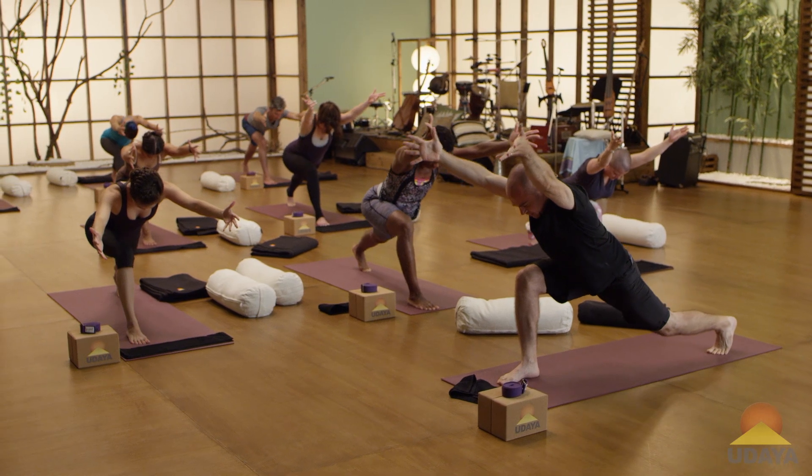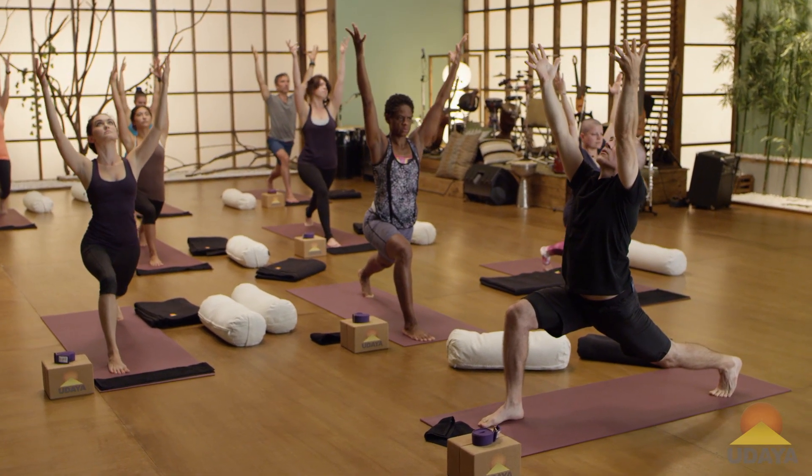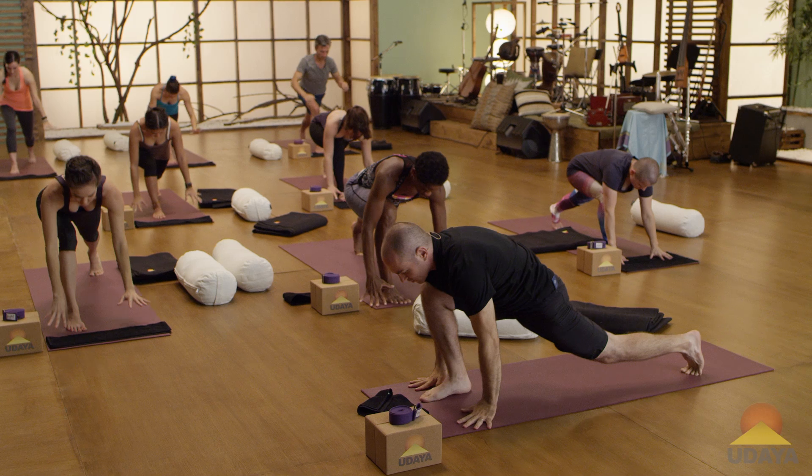Bend your back knee a little bit. Inhale, come up for crescent. Good, one more inhale. Look up, palms might touch. And exhale, hands to the mat. Step back to down dog.